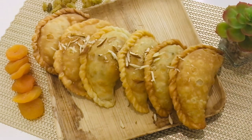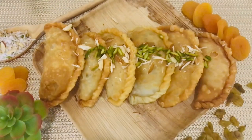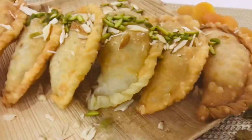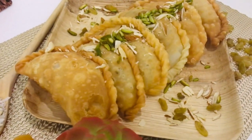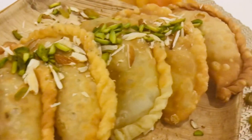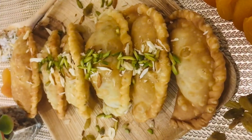You can serve by simply stacking the puris — isn't it so tempting? I'm sure you'll want to grab one! These puris have different names: call them gujia, karanji, halwa puri, choba puri, or puran puri — they have different names in different regions, but they carry the same love, authentic taste, and roots in tradition. They bring immense happiness, pleasure, and bind family members together at occasions.